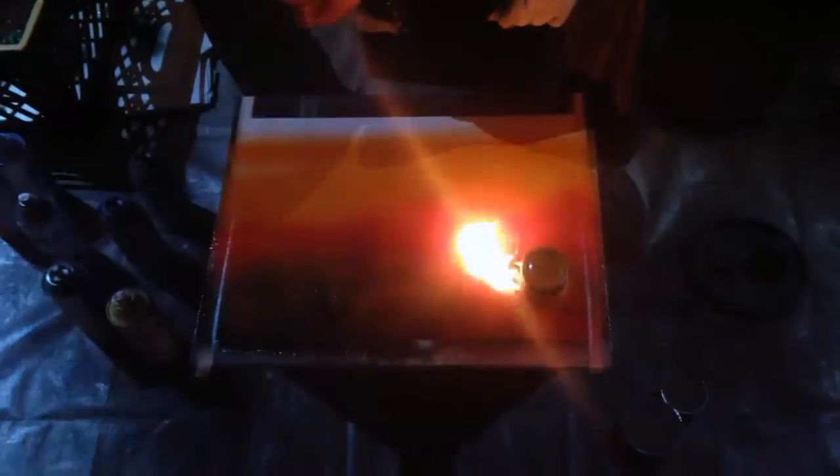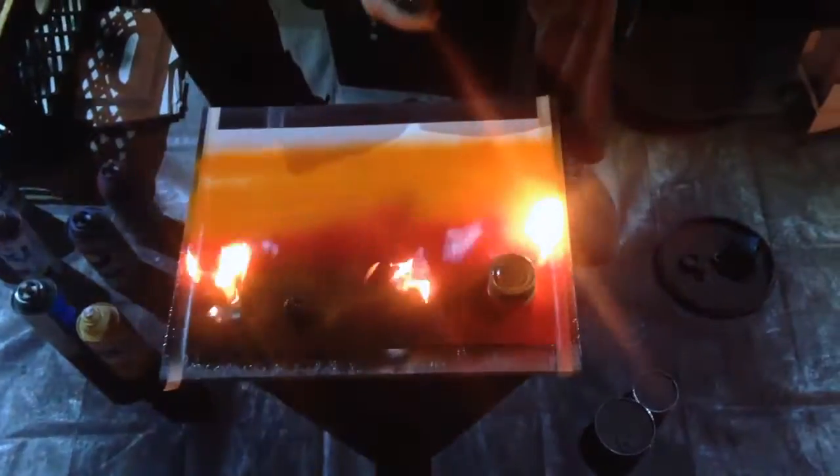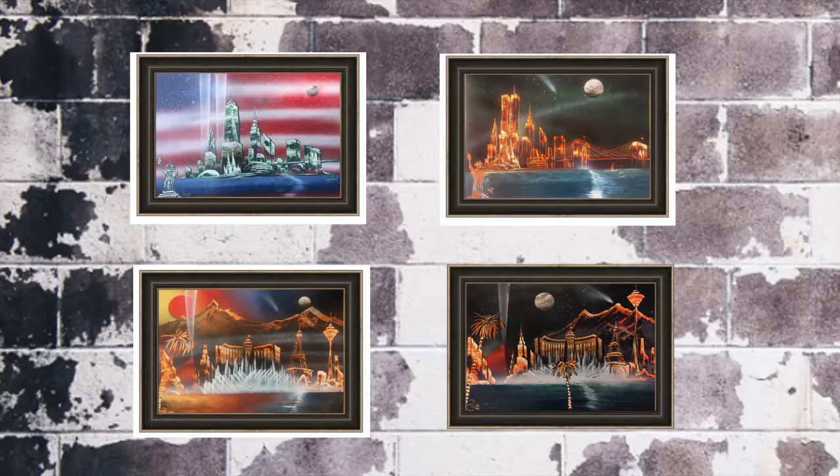If you like spray paint art like you've seen on social media, stick around because I'm the original Times Square spray paint artist. My name is Simon and these are four of my original designs.